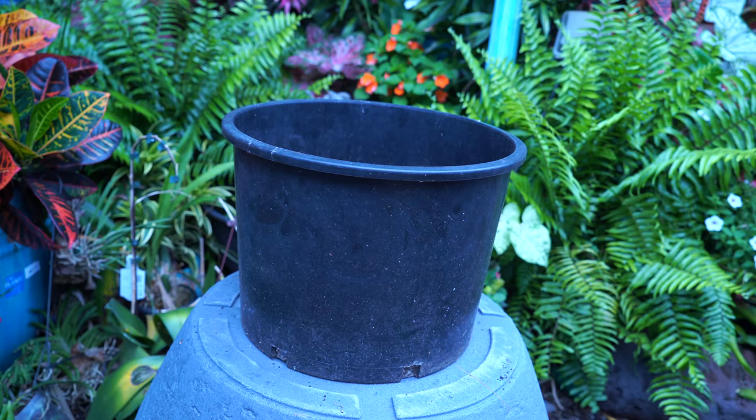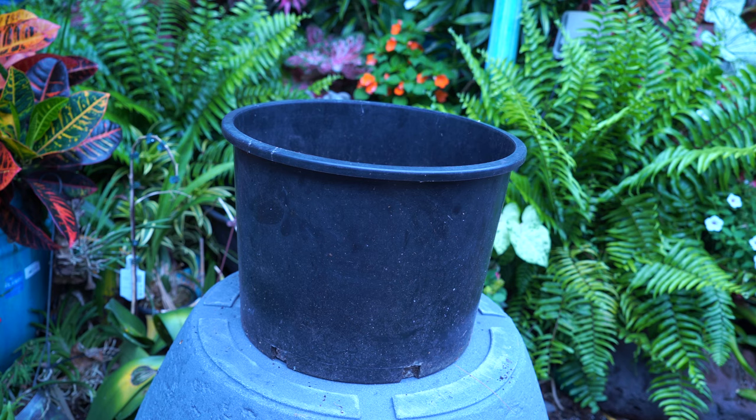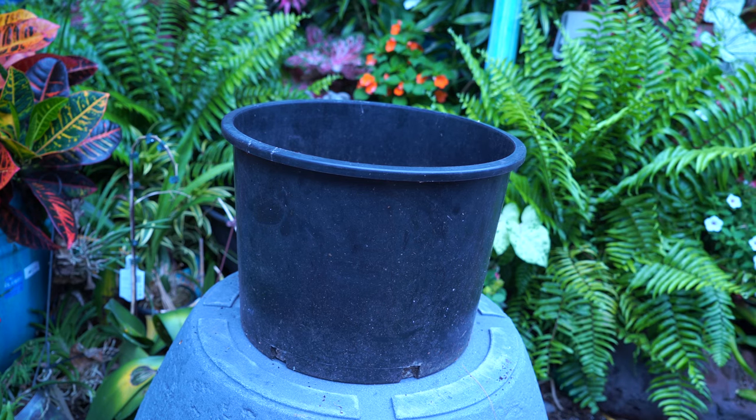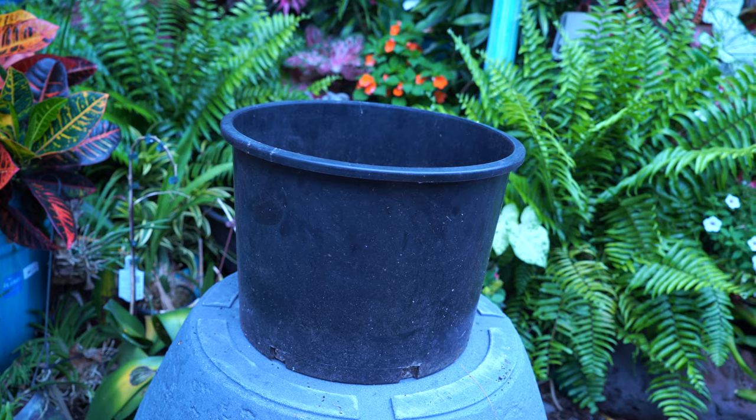I accidentally deleted the beginning of this video so I'm going to kind of do a recap with what I have. I'm throwing together an aquatic planter and this is essentially the same pot I used in the planter, just a little bit bigger. I have to save this one for a different plant that's coming in the mail in a few days.